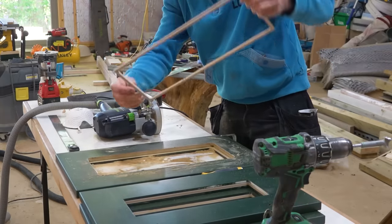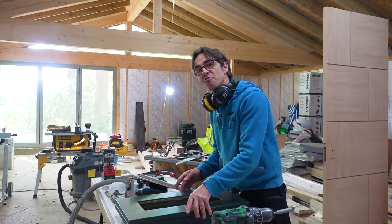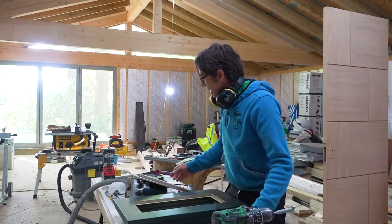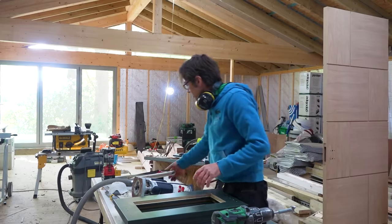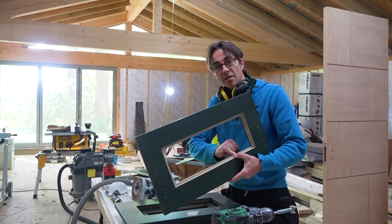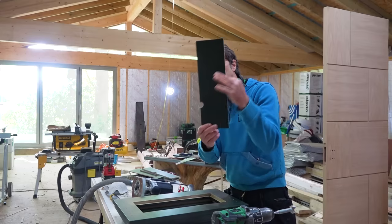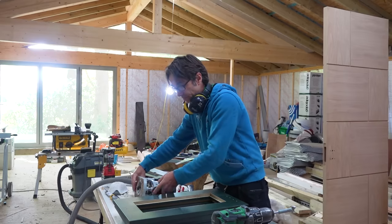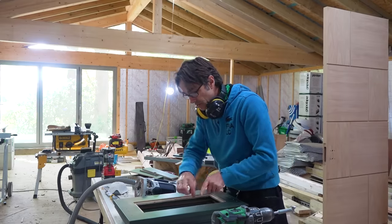So that is the process complete of removing the panelled section from the shaker doors. I'll just run through what I did again. First of all, I started by drilling a hole through the panel. That enabled me to drop in the router with a guided cutter - a two-flute cutter with a guide bearing on it. That followed that aperture there and dropped out the panel. Then I went with a rebate cutter, again with a bearing guide bush, ran that around, and that exposed the edge of the panel. I was able to just pop that out with a chisel.